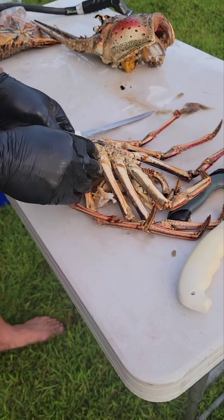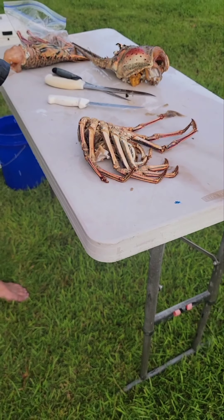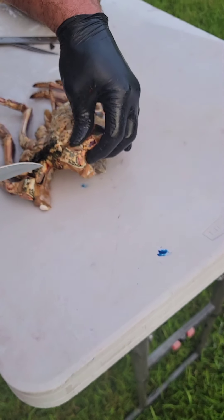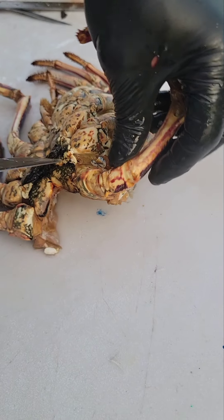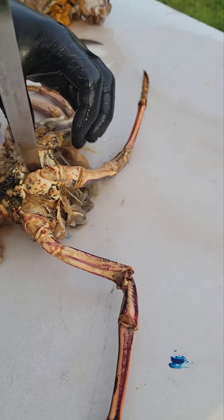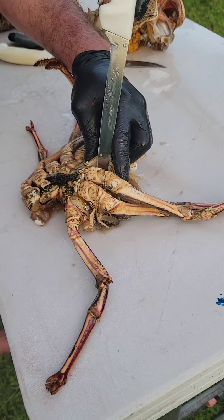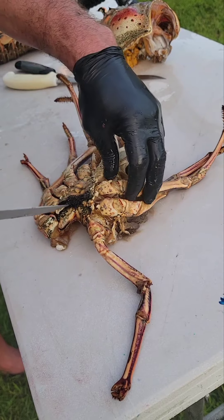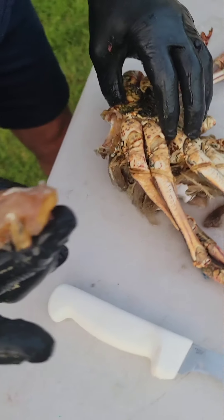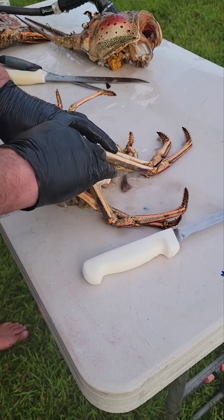I'm going to work on the legs — there's a ton of meat in the legs. You have to take your knife; you'll see there's a little joint right there. You want to cut the skin there, it'll come to this joint and pop it. Cut the skin, pop the joint. By doing that, when you take this off, you can pop that off and all of that meat comes with the leg that was attached to it. You can feed a lot of people off these big lobster legs. Once you get it off, pop that little gill or whatever that is off.